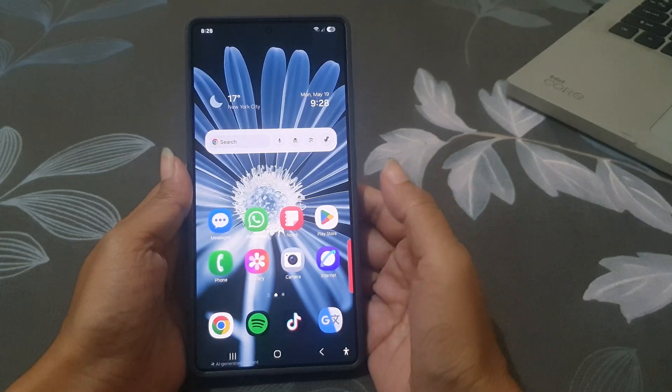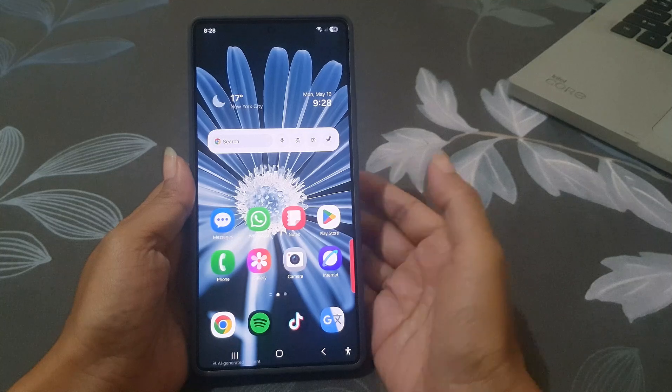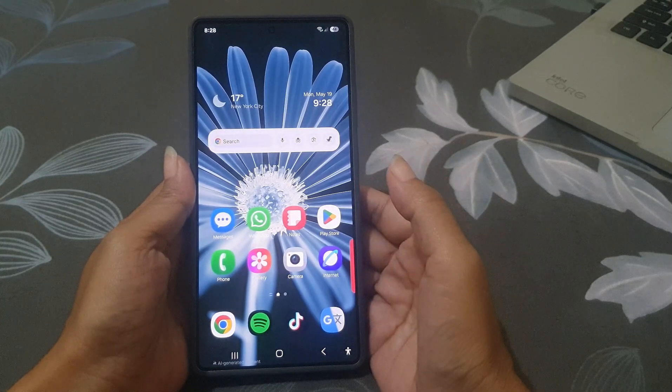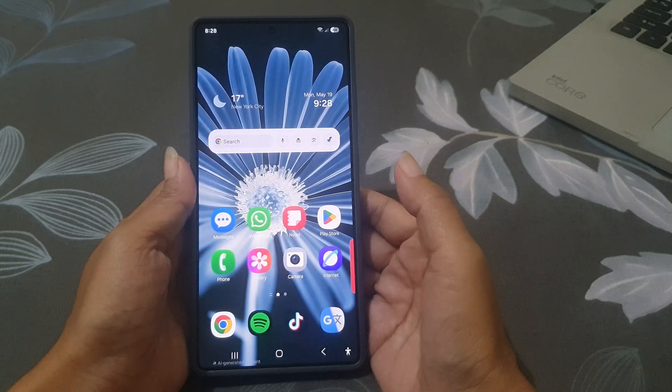Do you have a PDF with a page you don't need anymore? Maybe it's blank or has something wrong on it? Good news! If you have a Samsung Galaxy S25 Ultra, you can delete that page using the Samsung Notes app — no need for a laptop or any extra apps.